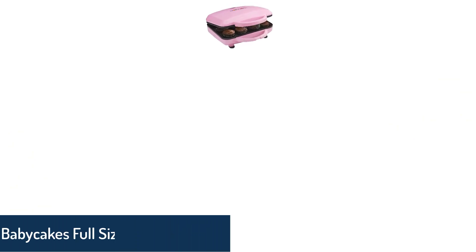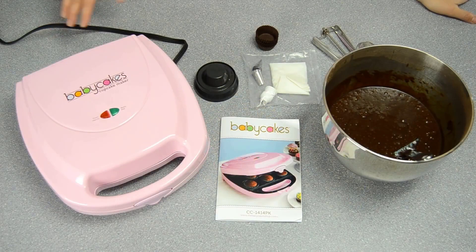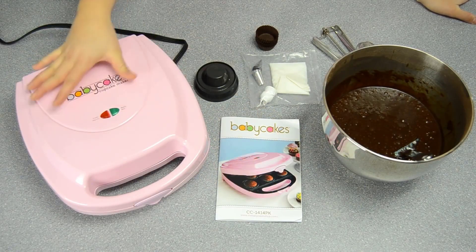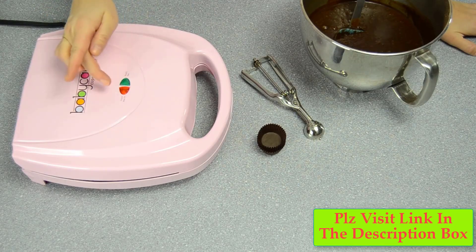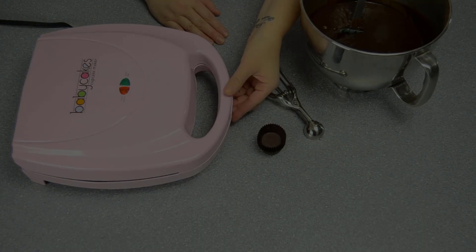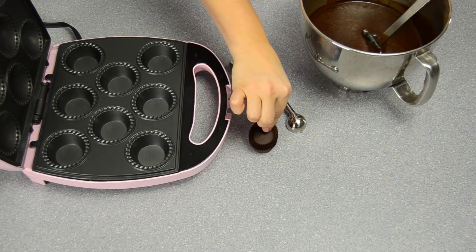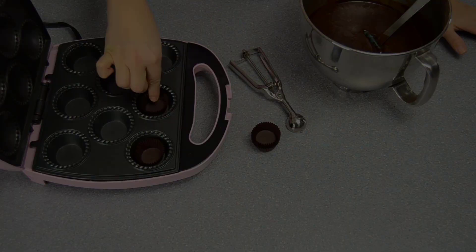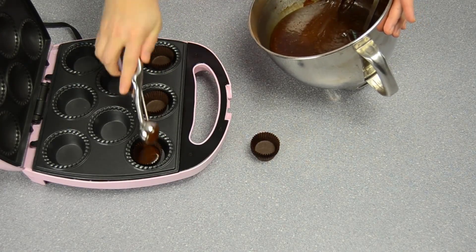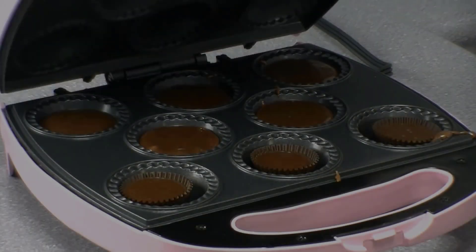From a renowned brand like BabyCakes, you can always expect quality and innovation. With an array of bakeware already available, this BabyCakes cupcake maker is another impressive addition. This cute baby-pink cupcake maker has a full-size baking plate, meaning it makes one wholesome cupcake at a time rather than many smaller ones. The baking plates are non-stick and it uses 120W to work.